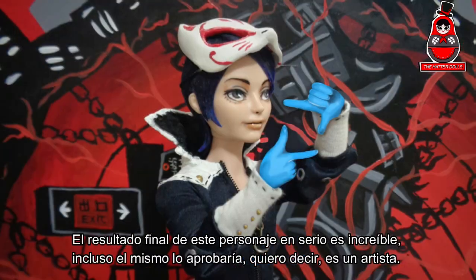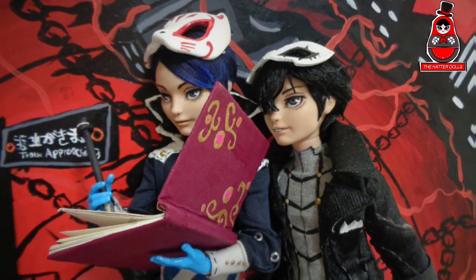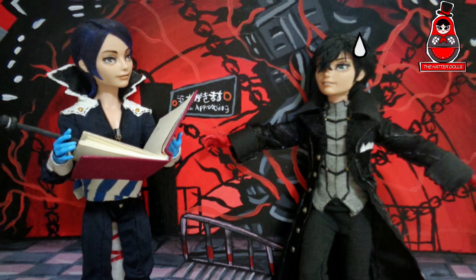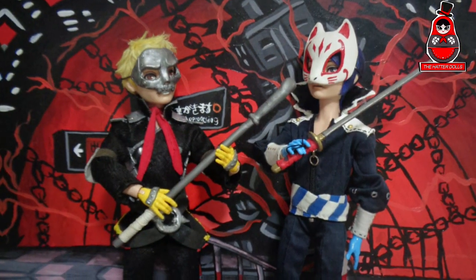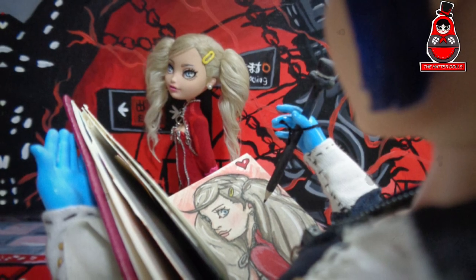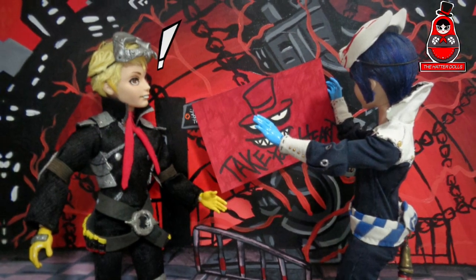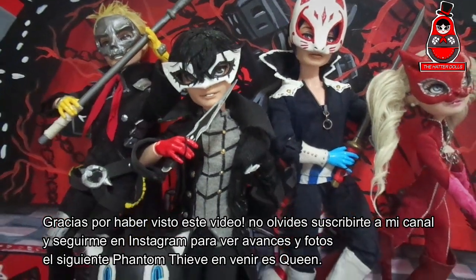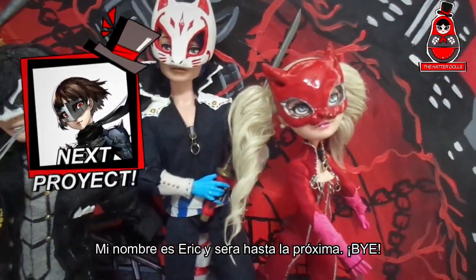The end result of this character is seriously incredible — even he himself would approve it, and I mean, he is an artist. Thank you so much for watching this video. Don't forget to subscribe to my channel and follow me on Instagram to see previews and photos. The next Phantom Thief to come is Queen. My name is Eric and we'll see you next time, bye!